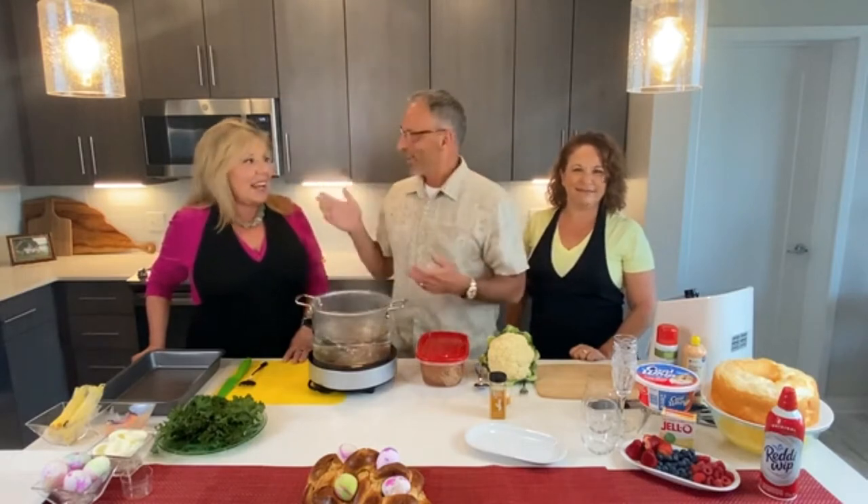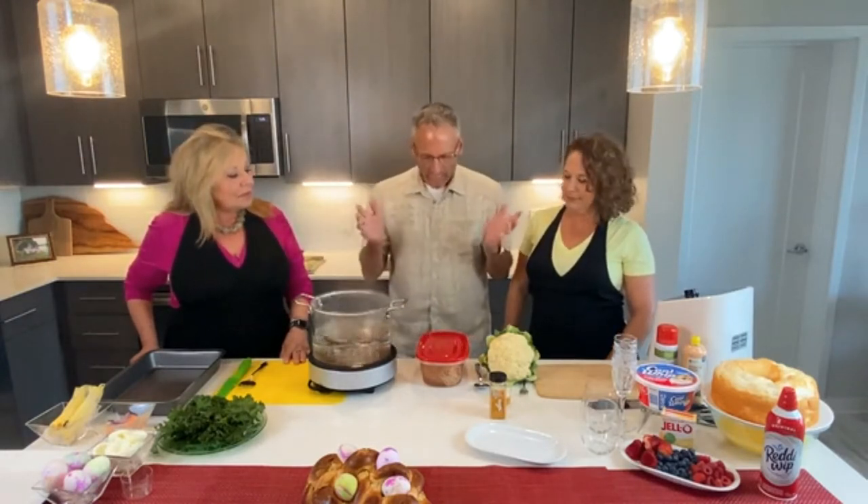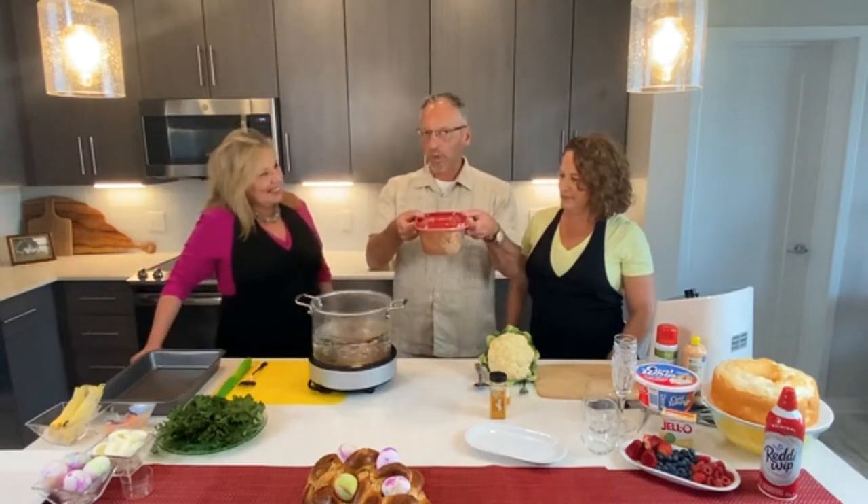This is going to be our Easter special. We're going to be talking about some maybe non-traditional Easter dinners. I know a lot of people prepare ham, and I like ham — I really do — but my wife, not so much. So what are some alternative dinners for Easter? I know you've got a turkey brining right here. Do you know what brining is?